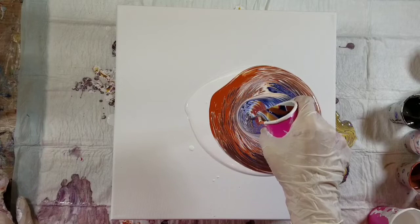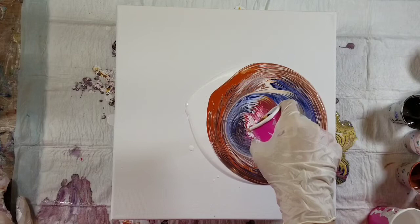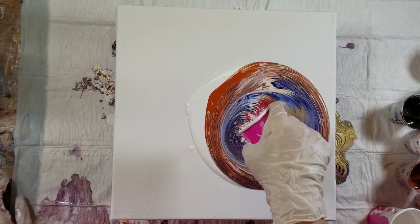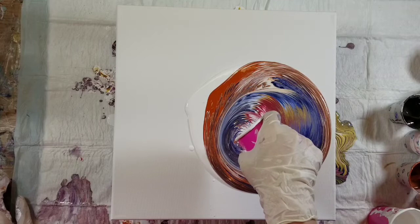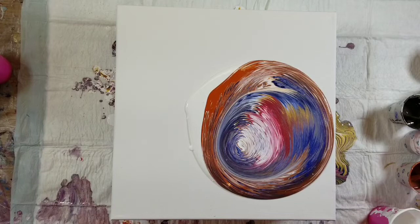Just motions with your hands — it doesn't take a lot of effort. You can move your wrist a lot of the time to add interest to the composition when you're pouring. The hard part is always the ending, because you always get that one last glob that falls into the center and can make everything a mess.